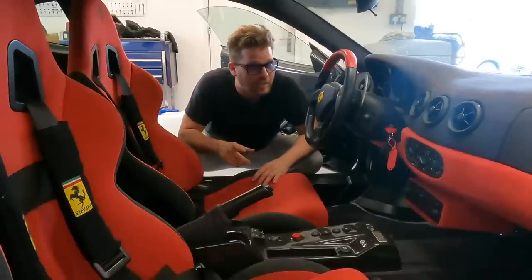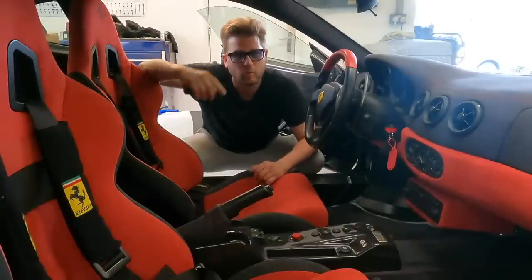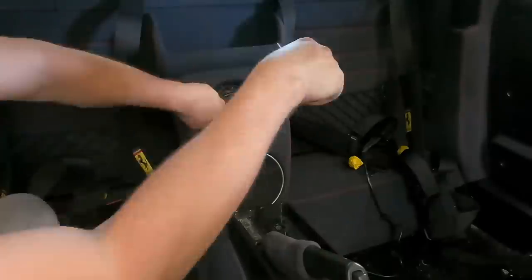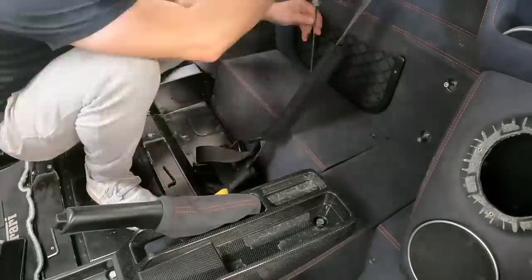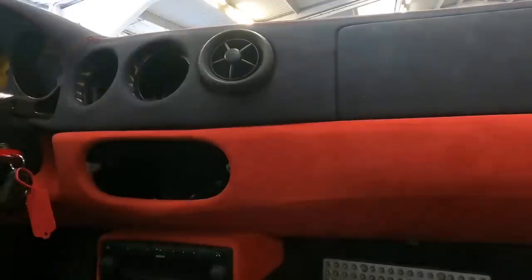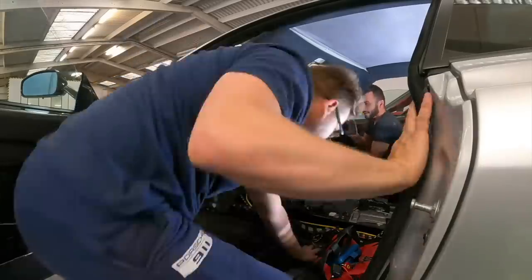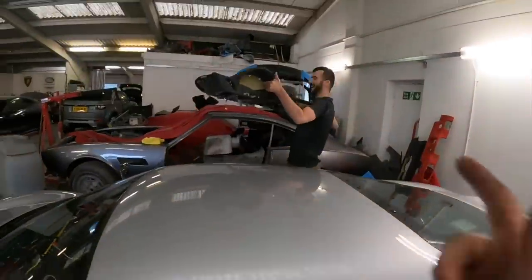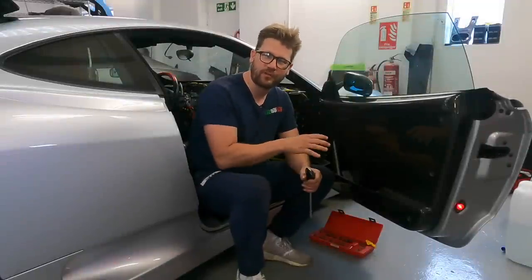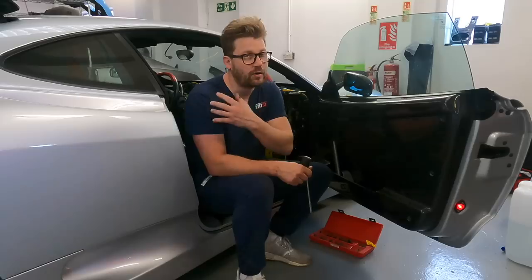Everything that is interchangeable — the seat, dash, the lower console — everything from the Spider will get re-trimmed to match. Next we'll strip out the rest of the interior: the carbon door cards and things like that, which will come out of the car and go onto the Spider.